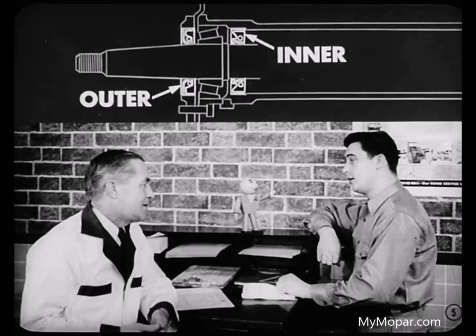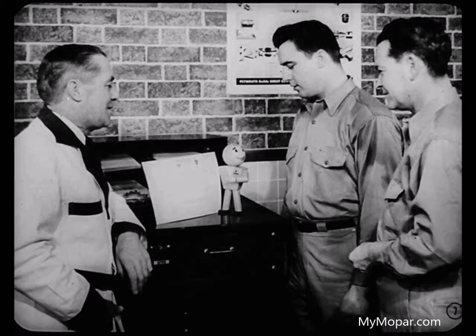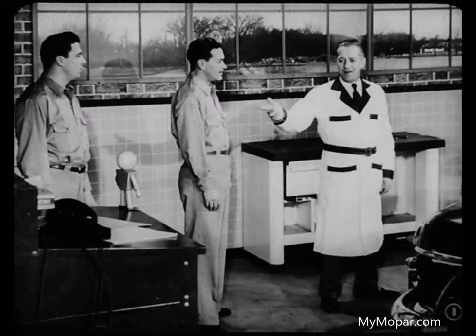Just which operation wasn't clear, Roy? Well, before Ben relined the brakes, he replaced the inner and outer seals on the axle shafts. He seemed awfully anxious to do that first. You'd be anxious too, my boy. I've learned the hard way that replacing those seals is darn good insurance. I don't want the owner coming back because grease got on the new brake lining.